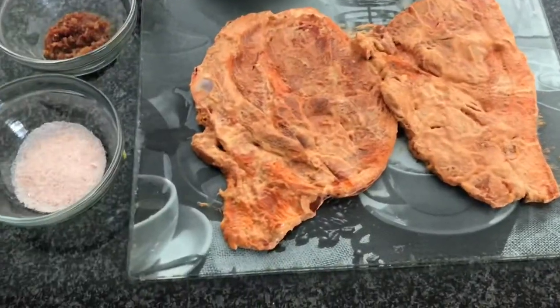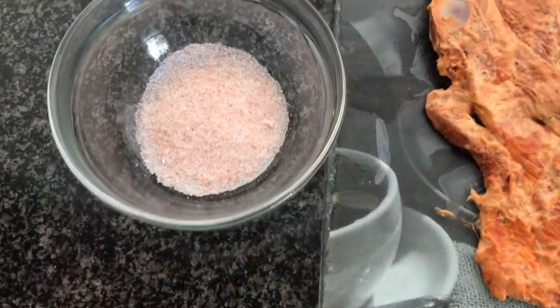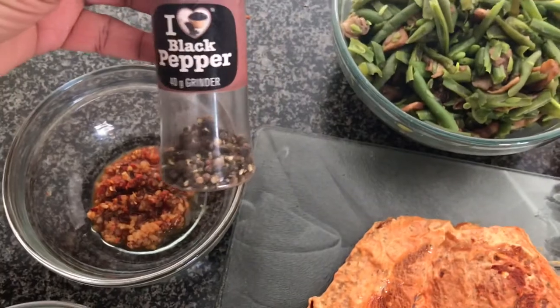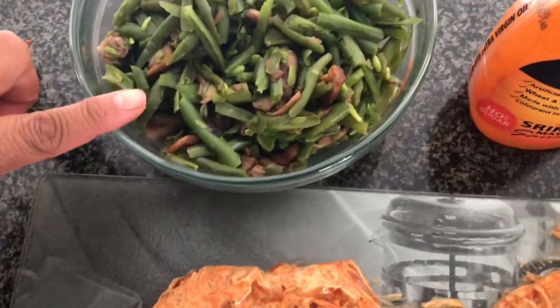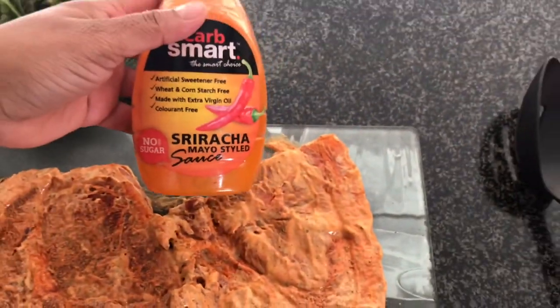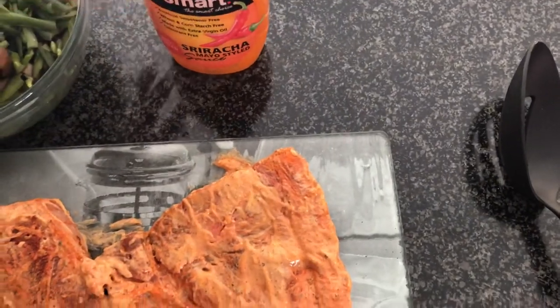The following ingredients are for the vegetables: salt, garlic and chili paste, black pepper, and my frozen vegetables which I've thawed — green beans and mushrooms — and my special sriracha sauce, which I mentioned I also used to marinate the pork chops.